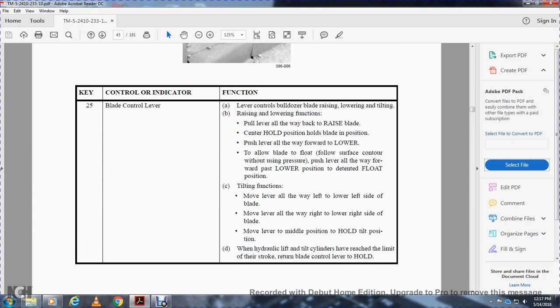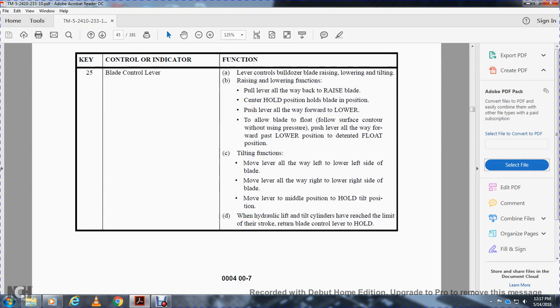For tilting functions: move the lever all the way to the left to lower the left side of the blade. Move the lever all the way to the right to lower the right side of the blade. Move the lever to the middle position to hold the tilt position. When the hydraulic lift and tilt cylinders have reached the limit of their stroke, return the blade control lever to hold.